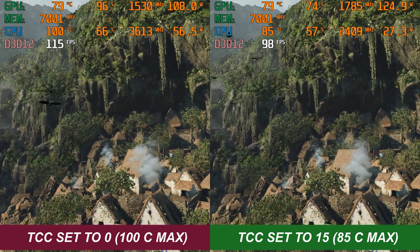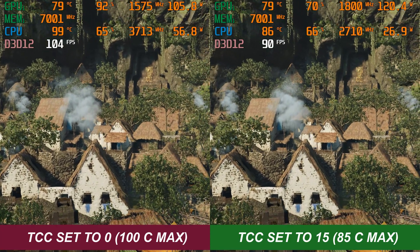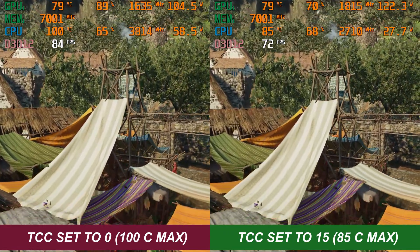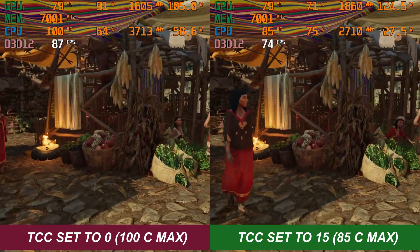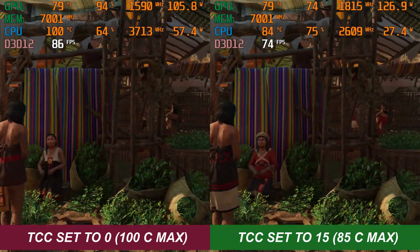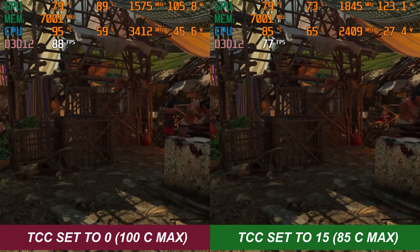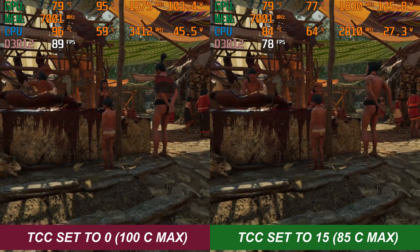To start with, we're using Shadow of the Tomb Raider at 1080p max settings. We've put them side by side so you can see the actual frame rate as it goes through this benchmark. To summarise, we're getting between 15 and 20 more frames per second when we allow the system to run up to 100C maximum on that CPU. With the throttle point back to 85C, you've lost a little bit of performance but you're running a much cooler and quieter system. In all honesty, when you're actually playing games you're probably not going to notice that 15-20% difference unless you're playing a demanding AAA title — then you might want to leave it on the 100C max setting.